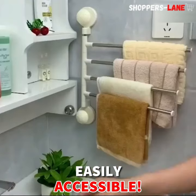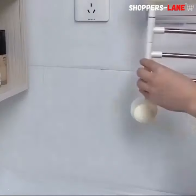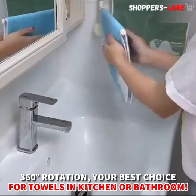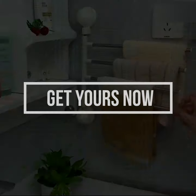Made of solid 304 stainless steel with an environmentally friendly finish. The ends have a cap so towels won't slide off. The shiny chrome finish matches the rest of your fixtures, and it's easy to install.